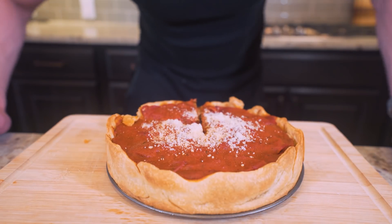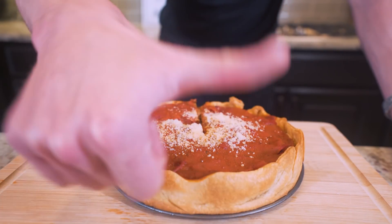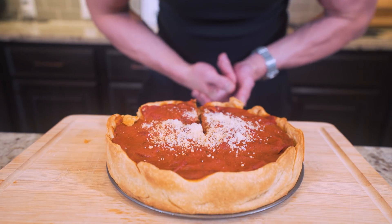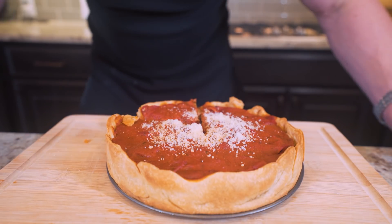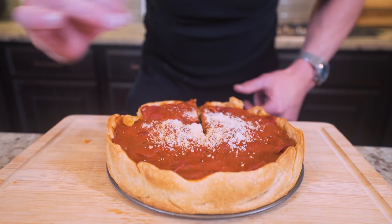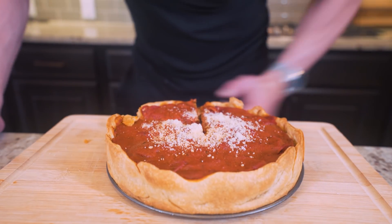All right, ladies and gentlemen, if you made it this far into the video, please smash that thumbs up button for me — helps the channel out more than you know. Comment down below: do you have a favorite pizza you want to see me take a stab at? Let me know, I'll give it a shot and give you a shout out, and subscribe if you're not subscribed. Before this gets any colder, I think it's time to give it a taste test. Let's go.